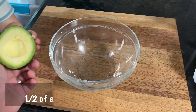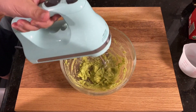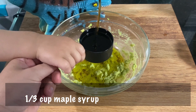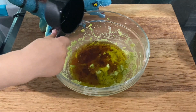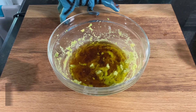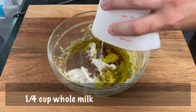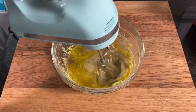In another large mixing bowl, add half an avocado and beat it with a hand mixer until smooth and creamy. Next, add in one-third cup of olive oil, then one-third cup of maple syrup. You could drop the maple syrup down to a quarter cup or even less, depending on how sweet you want the muffins. Then add in one egg or one flax egg, one-quarter cup of whole milk, and half a teaspoon of vanilla extract. Mix until completely combined.